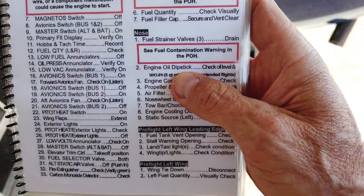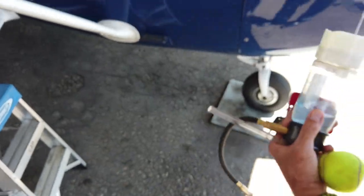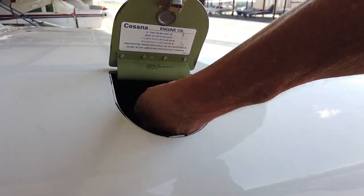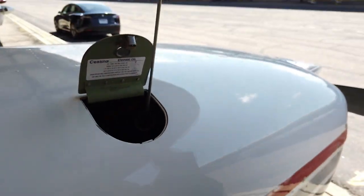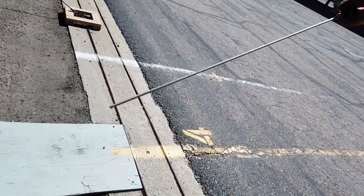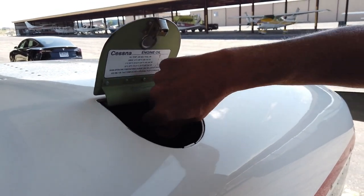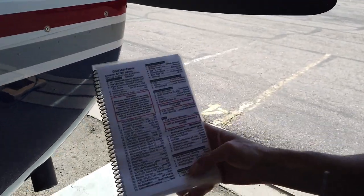The next step on the nose is engine oil dipstick — check oil level and secure. Five quarts minimum, eight quarts for extended flight. This little hatch — if we push the button — is where the oil dipstick is. It's this yellow dipstick, and it should be just hand tight. This can get very hot if the airplane has flown before. We pull it out and check the oil level. Right now there are markings for four, six, eight. This is fairly new oil and it looks like it's right about six — that's above the five quarts minimum. When you put it back on, not too tight but tight enough that it's secure.